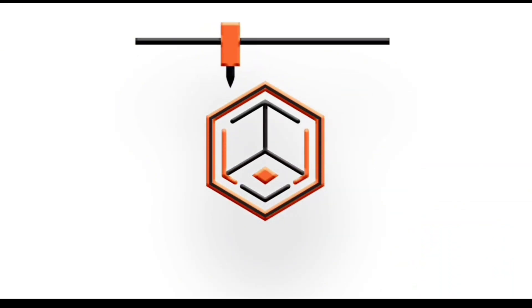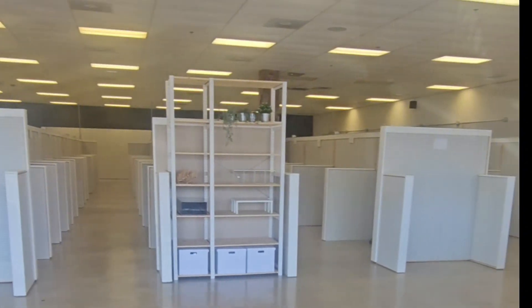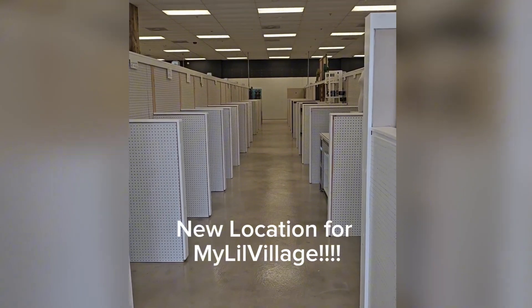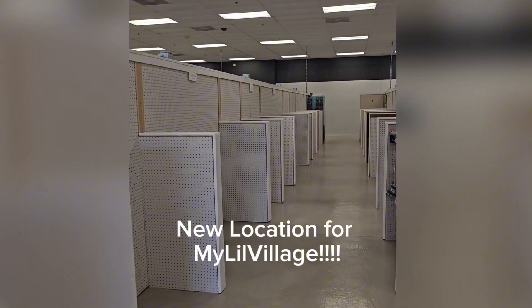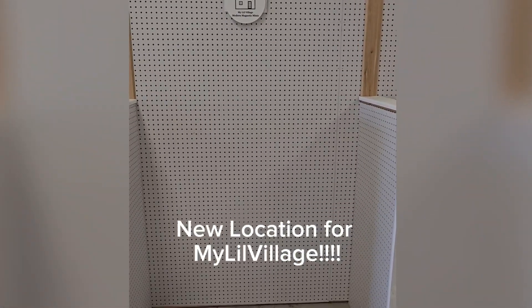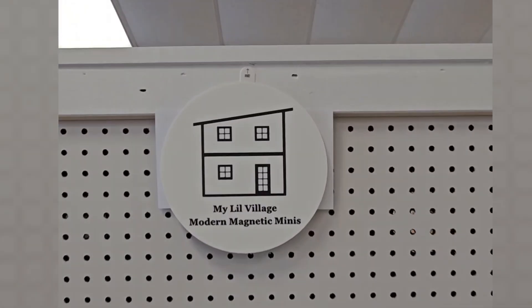Welcome back to 3D printing! I previously talked about how I sell miniatures on Etsy, but we had a local gift shop open that is going to have multiple vendors be able to rent out little booth spaces. This is great because you don't have to have an employee there all the time — you just set up your items for sale and they have one cash register at the front. So I'm super excited to have our own little space for my little village.